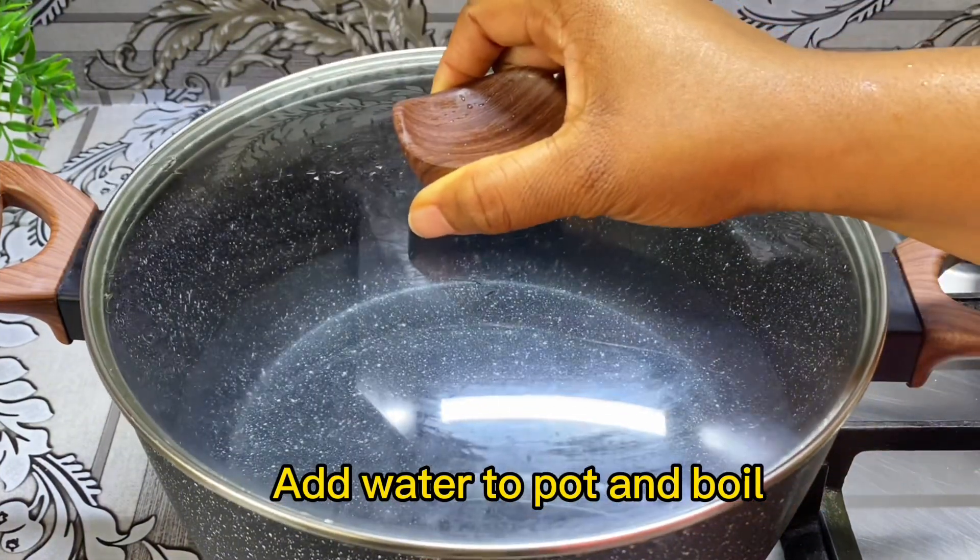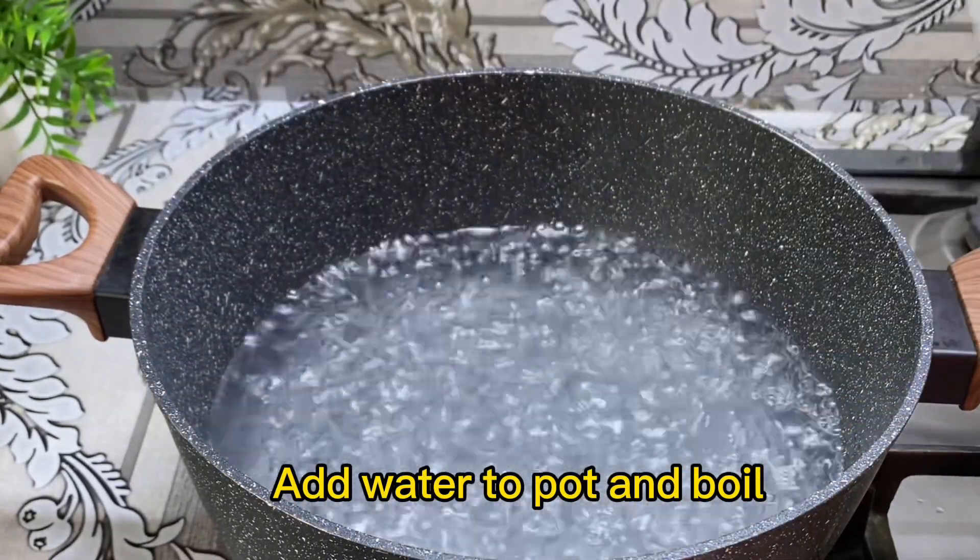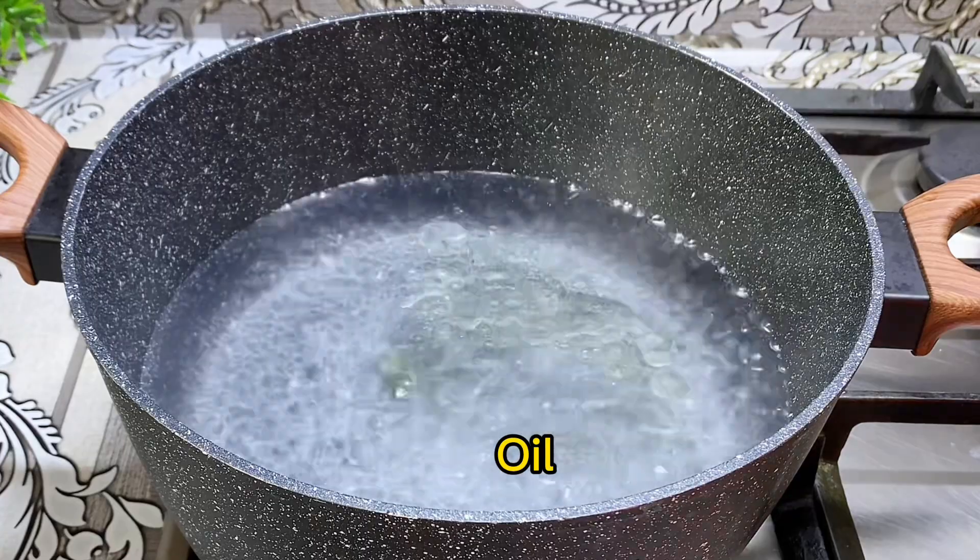To begin, I'll add water to a pot and allow it to boil, then I'll go ahead and add my oil and my salt, then add spaghetti and stir.